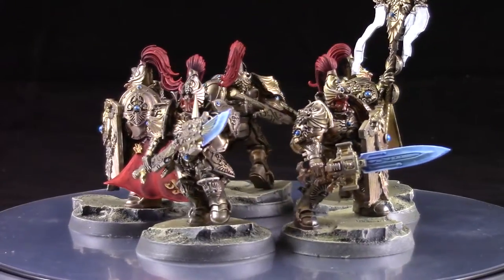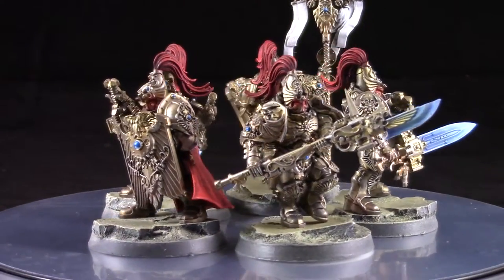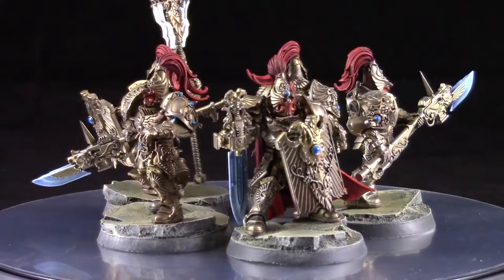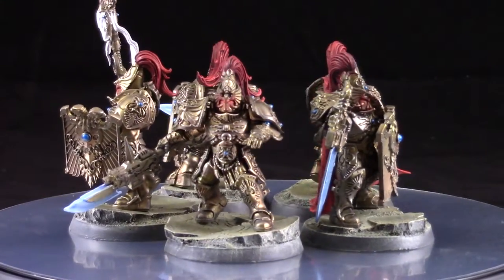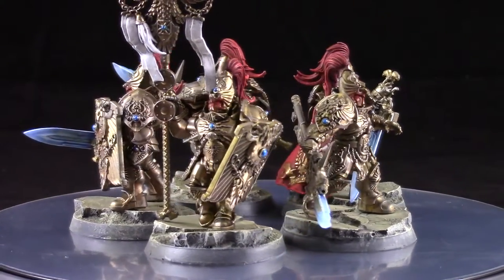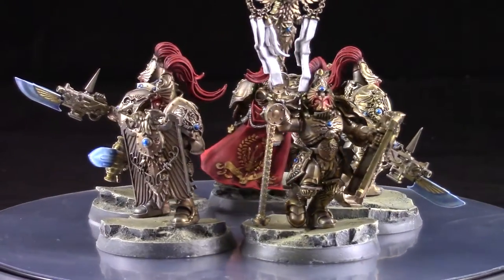What's going on guys? It's Jake here from Chief Life Gaming. Today is a painting tutorial on these new Adeptus Custodes models from the Burning of Prospero box set. These guys are so detailed, so ornate, and just absolutely fantastic. I had a very good time painting these models, and I hope this tutorial will help you guys if you decide to paint your own Legio Custodes.